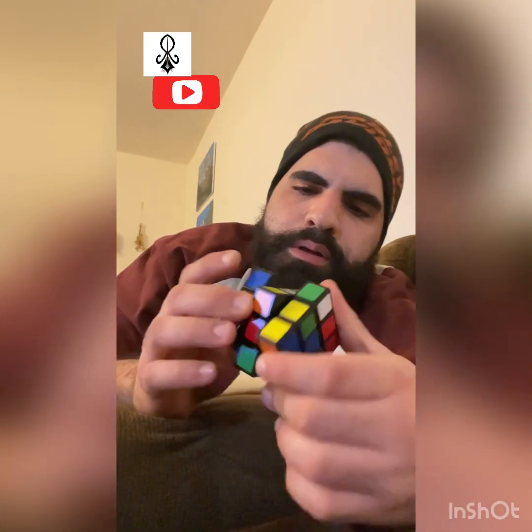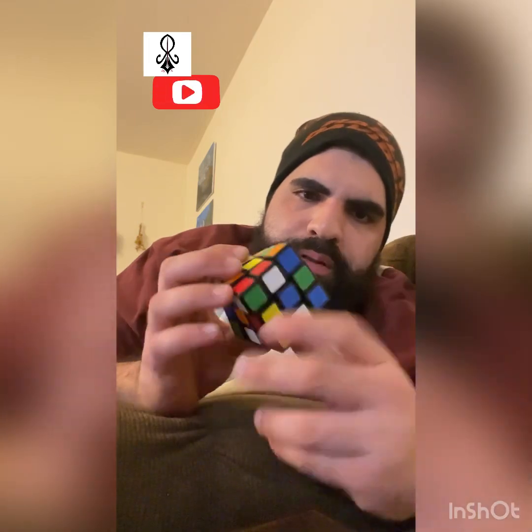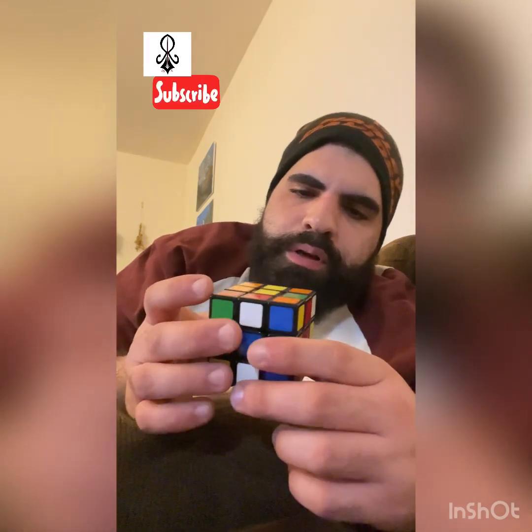I'm going to mix it up really well. Okay, that's pretty good — you can see it's all mixed up now. I'm going to pick a color to be the first face that I'm gonna solve. I'm gonna pick blue, so here we go.